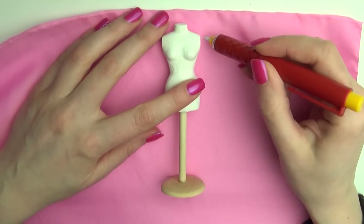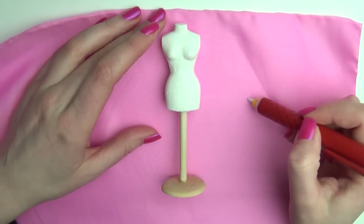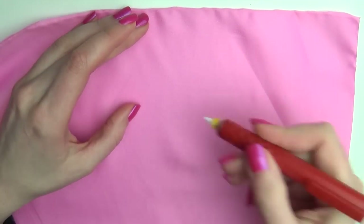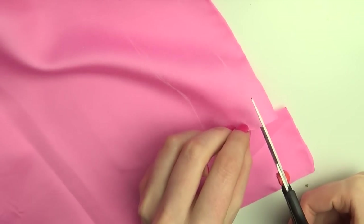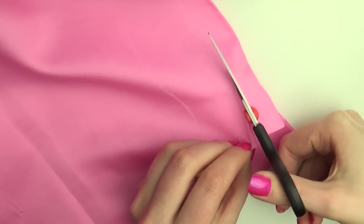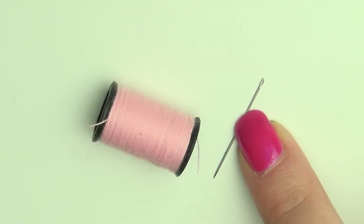Lay your doll on the fabric and sketch out a strip that will cover the entire top. Then get your scissors and cut it out. Now get out some needles and matching thread.